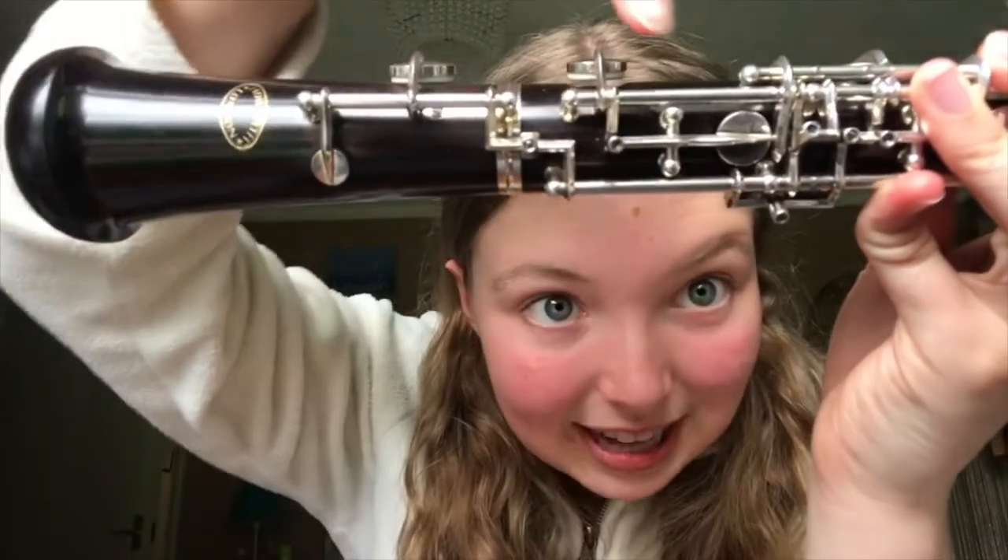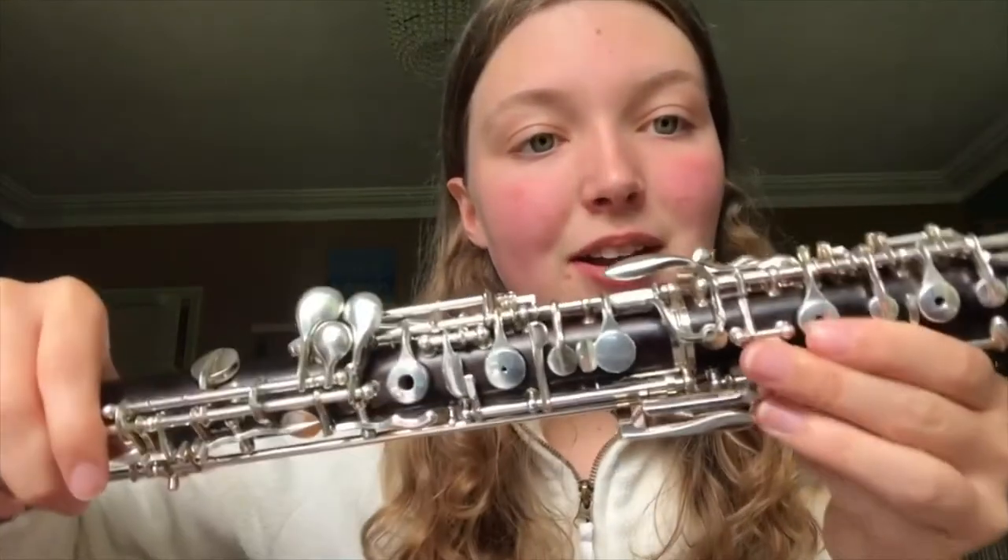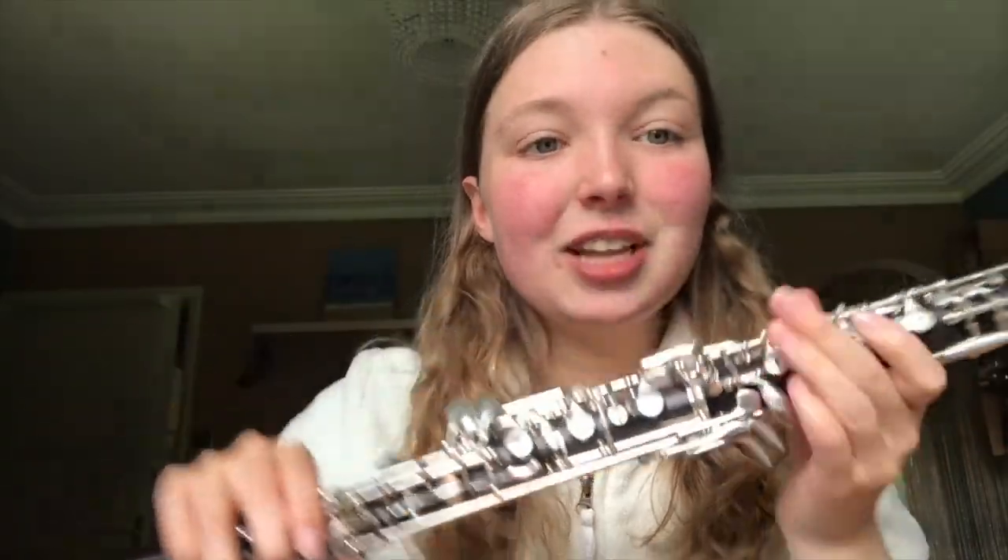You have to be really gentle and careful because it's a very delicate instrument and you also have to make sure that the key work lines up like so. And then you just slot in the top joint, very gently making sure the key work lines up right there.